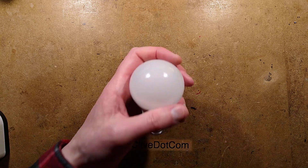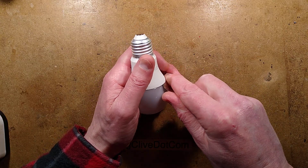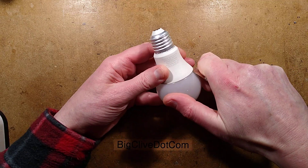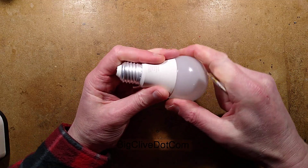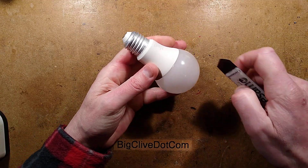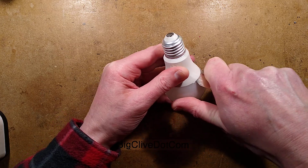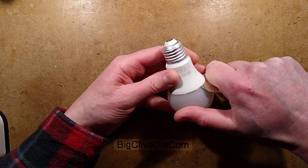It feels the same as the others — it's got that super lightweight feel to it. Let's spudger it open. The spudger slips down the side and by slicing it round it will theoretically cut the silicone — possibly cut me as well. Hopefully it is one of these ones that has two resistors in the linear regulator, because that would be a very easy hack.